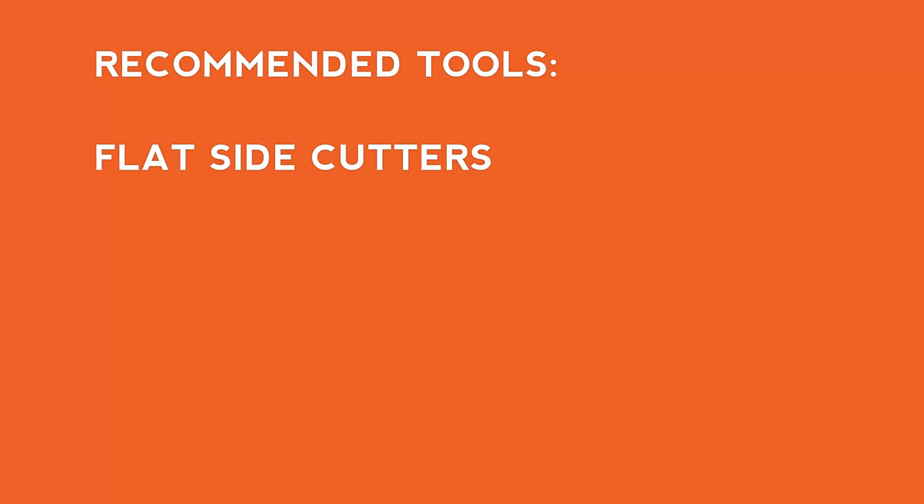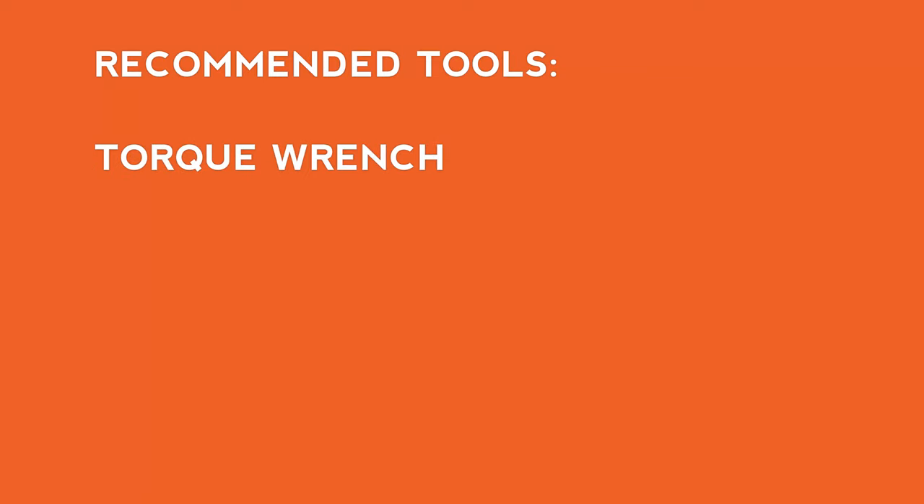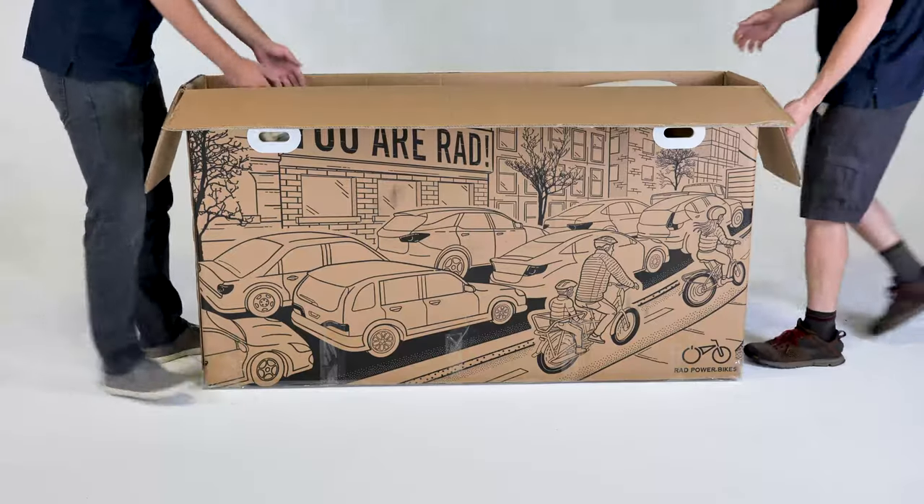We also recommend using a pair of flat side cutters, a pedal wrench, a bike pump with a Schrader valve and a pressure gauge, a torque wrench with a set of allen bits, bicycle grease, and a friend to help with the assembly.